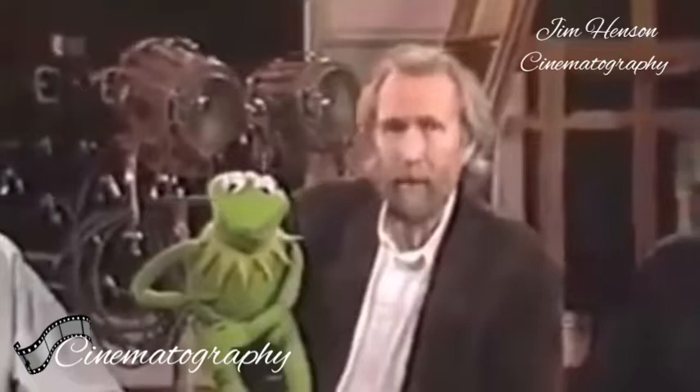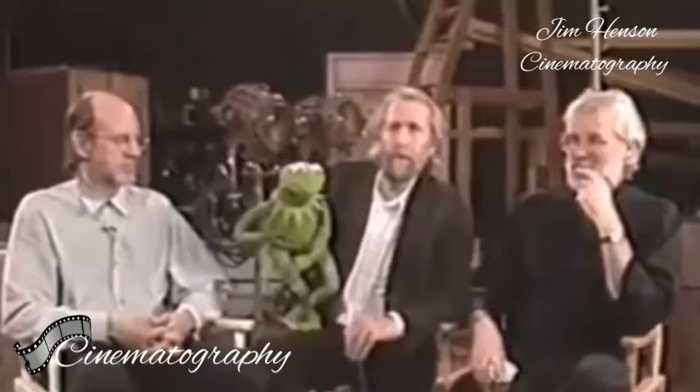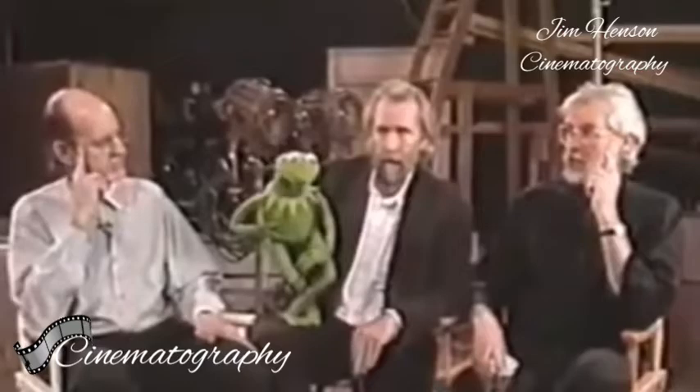Hi there, I'm Jim Henson. This is Kermit the Frog here. Hi-yo. And on my right, we have Frank Oz, major puppeteer, many characters, performer. And on my left is Michael Frith, who's sort of head of design of the Muppets. And what we wanted to do was sort of talk a little bit about these characters and our perception of them. And we'll just take them one by one.